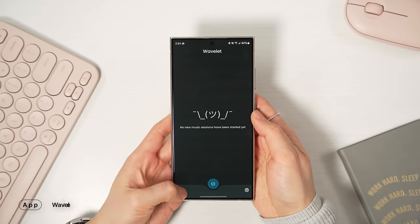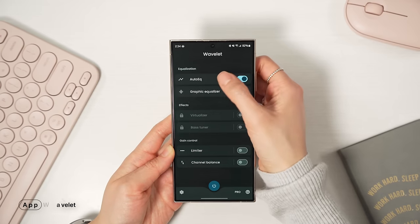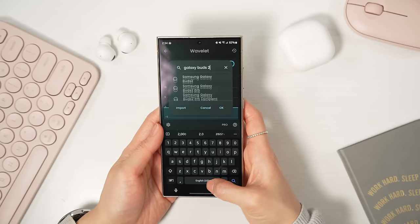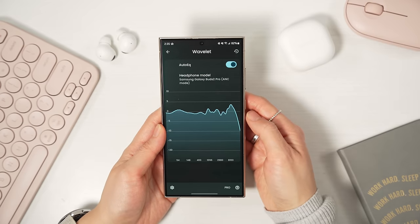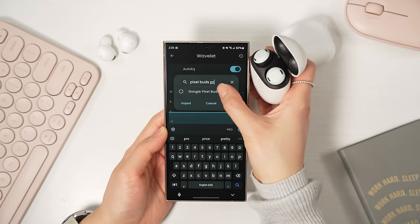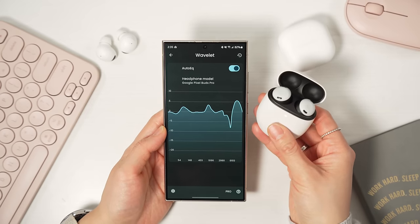I want to mention a couple of cool apps you might not know about. Wavelet is an app that makes your wireless headphones sound better. It's free and super easy to use — just enable Legacy mode, toggle on Auto EQ, and search for your headphone model. There are tons of presets for all types of headphones. It honestly made my Pixel Buds Pro sound so much better. Definitely worth checking out if you don't like how your headphones sound out of the box.